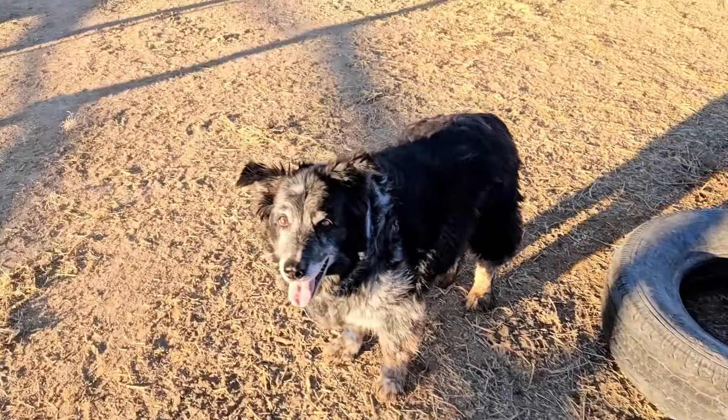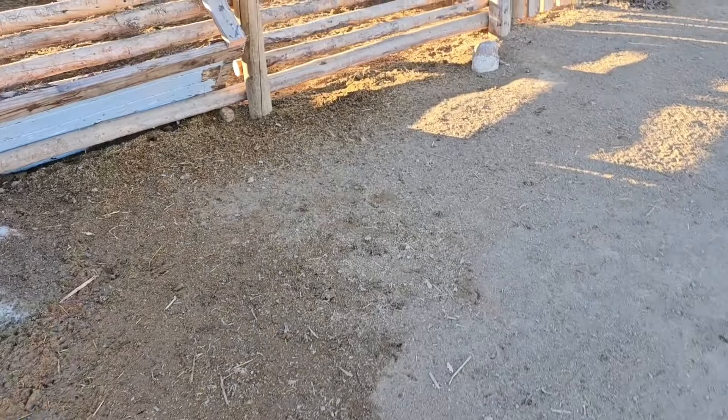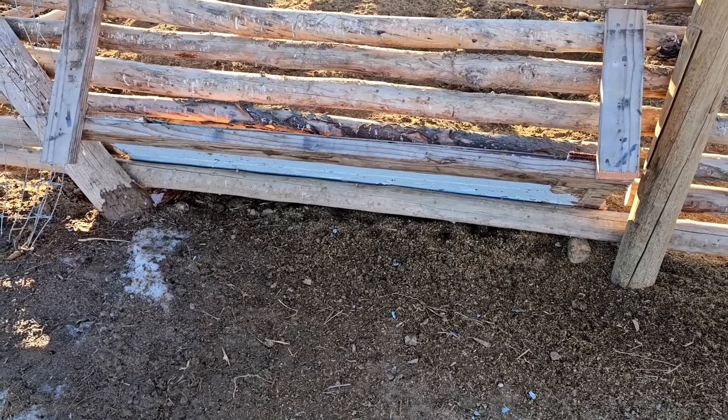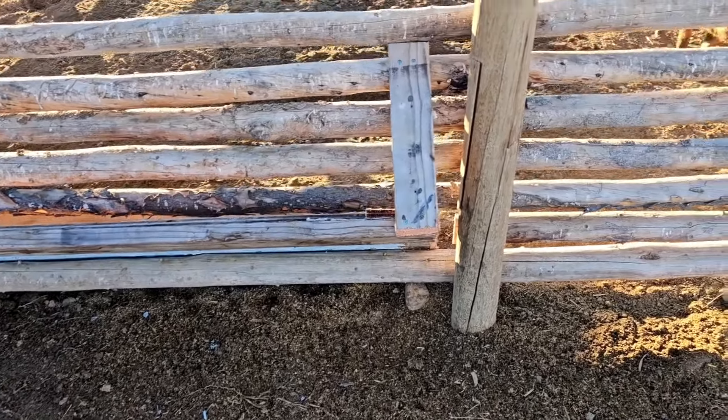Man, I thought we'd have an egg for sure. Oh well, hopefully next time. Let's walk over here to the pig pen. This isn't completely finished yet as far as I'm concerned, but we got a little makeshift thing started here. This is from the backside and I'll walk you inside and show you what we got going on.